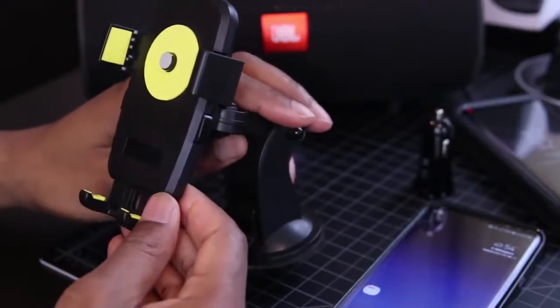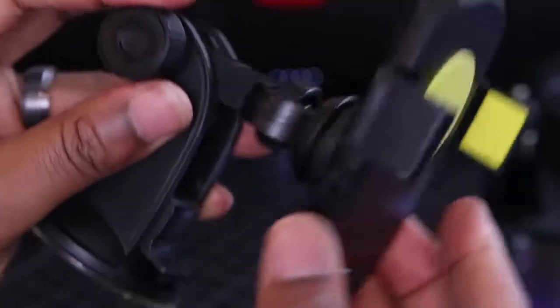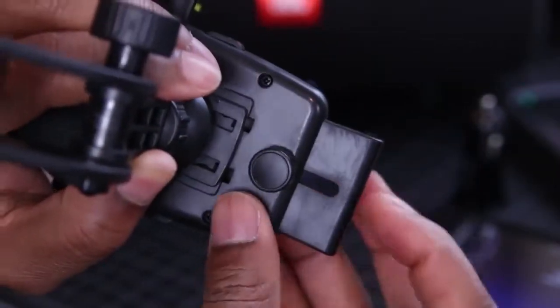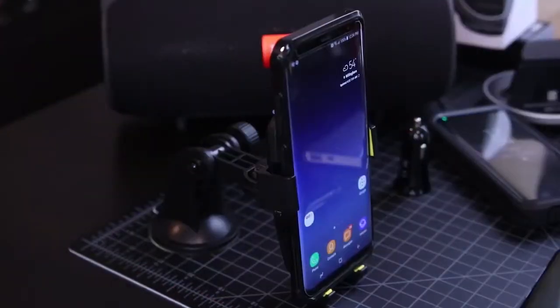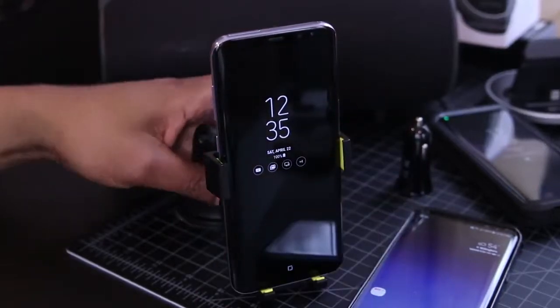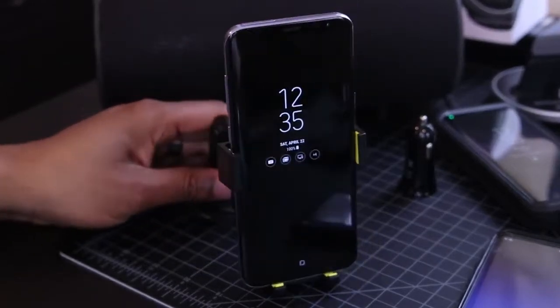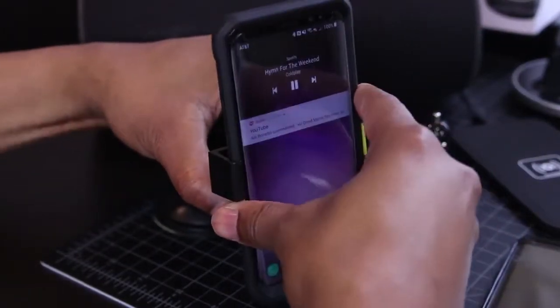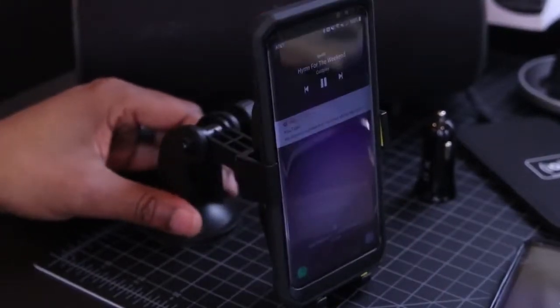Next up, I've got the IOTE Easy Car Mount. This one doesn't support wireless charging, but it's got a few features I like — it's fully adjustable with 360-degree rotation, great for going landscape to portrait. It allows you to be hands-free in your car, which is very important when driving. No more keeping your phone on your lap or in the cup holder — just dock it in the cradle and you're good. I found it's best attached to the windshield. It works with a wide variety of phones — I used it with my Note 5, V20, and Xiaomi Mi Mix.